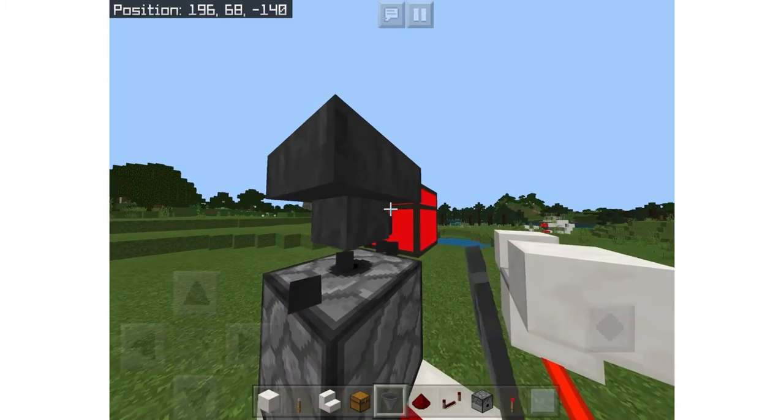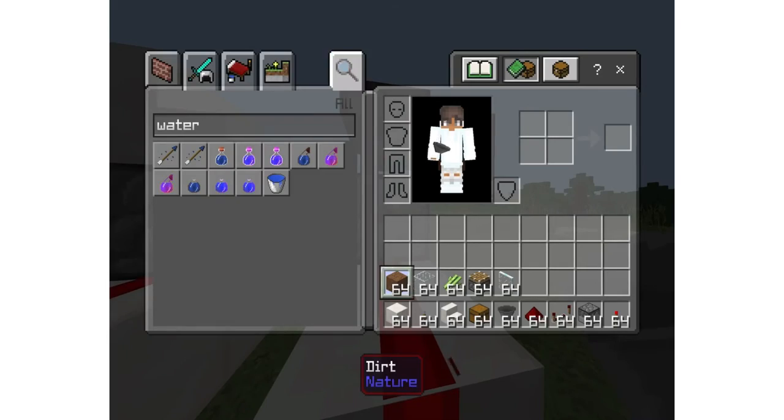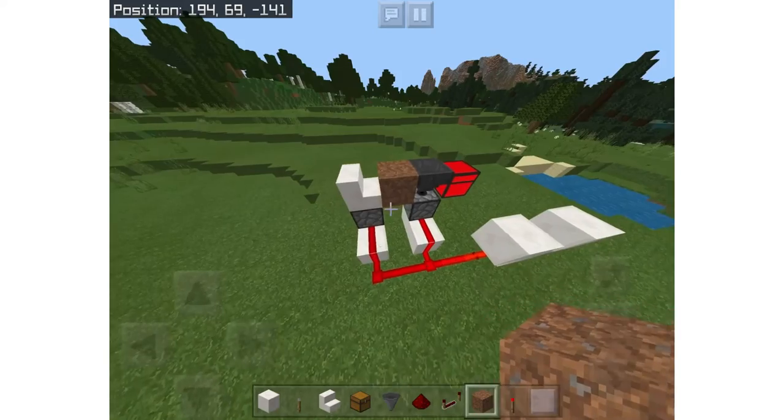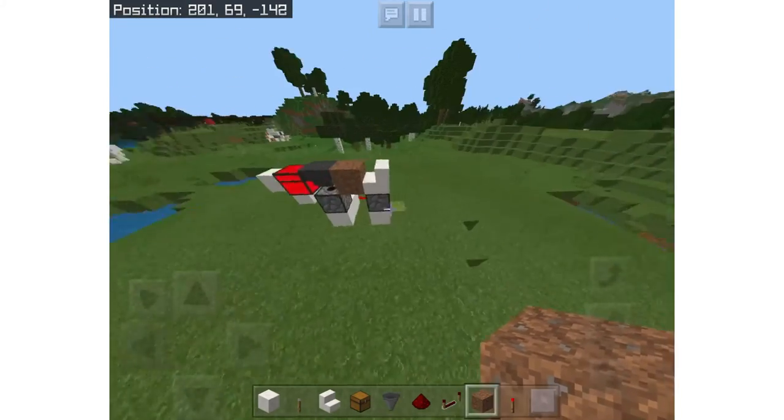Alright, put a hopper facing into the chest. Now what you want to do is place a dirt block in between the hopper and the staircase. Next you're going to surround the hopper, dirt, and staircase with quartz blocks.